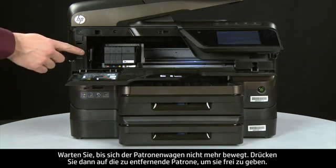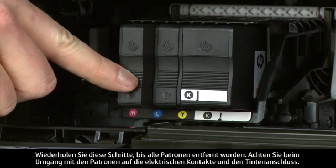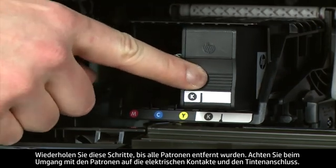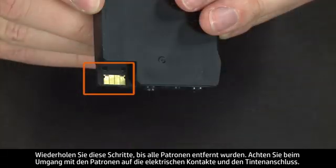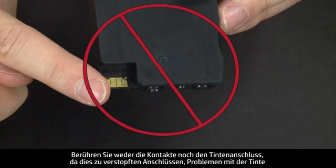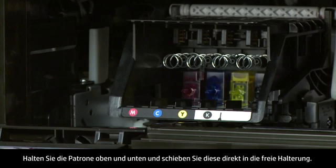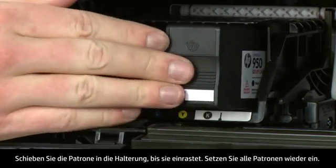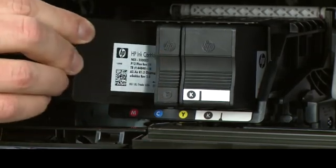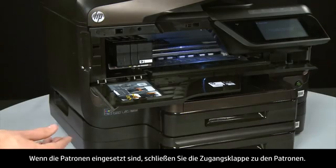Select a cartridge to remove, push in on it to release it, and pull it straight out. Repeat until all cartridges are removed. When handling the cartridges, be careful not to touch the electrical contacts or ink port, as this can cause clogs, ink failure, and poor electrical connections. Holding the cartridge on the top and bottom, slide it directly into the open slot and push all the way in until it latches. Repeat reinstallation for all cartridges, then close the cartridge access door.